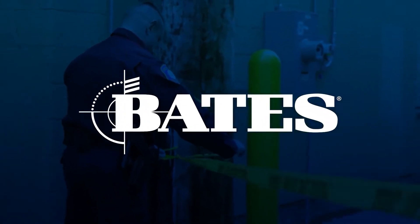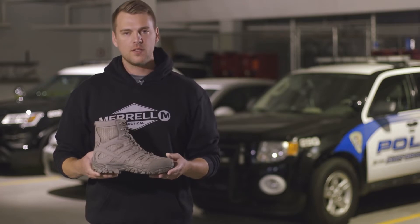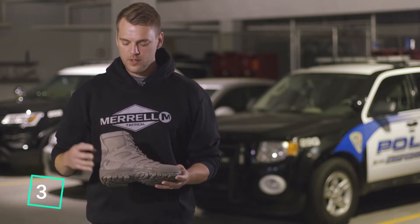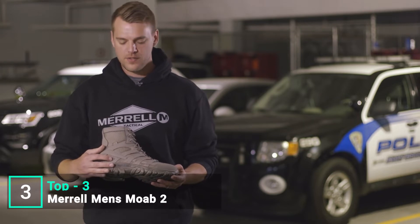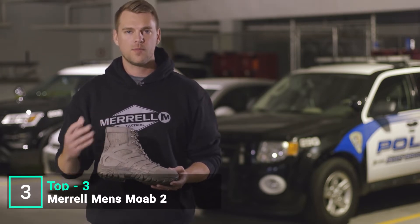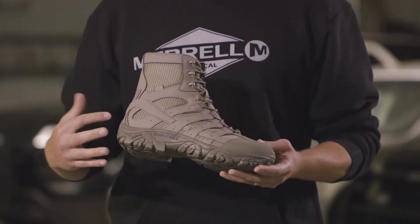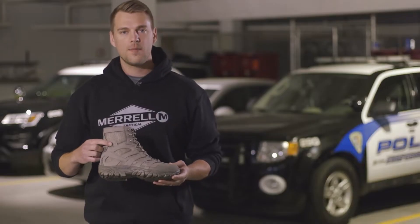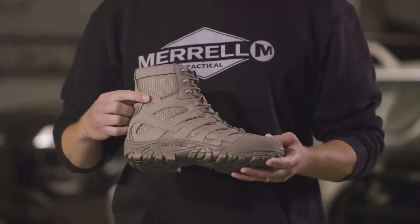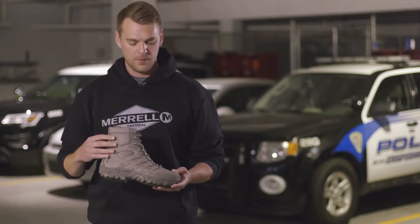The Moab 2 8-inch waterproof boot features a waterproof PU coating on the leathers as well as a durable mesh which makes it more breathable. You'll also notice a stability arm across the lateral side which gives it a lot of structure and stability in the upper. The M-Select Dry tag indicates a Merrell M-Select Dry waterproof membrane, which is both waterproof and breathable.